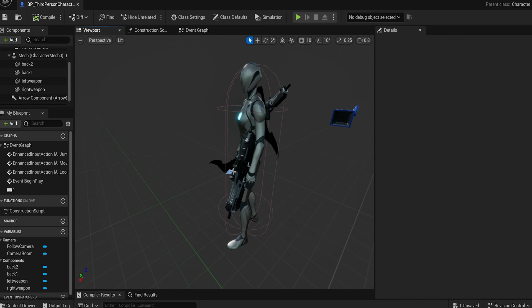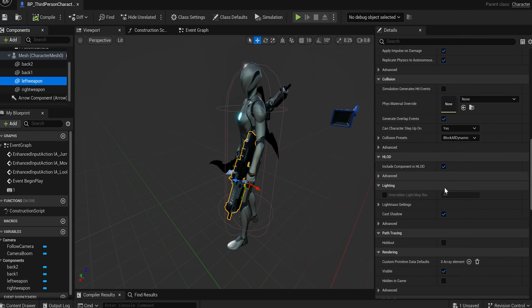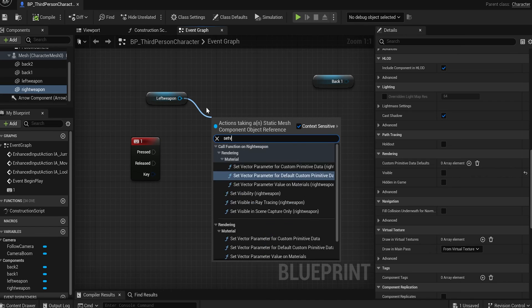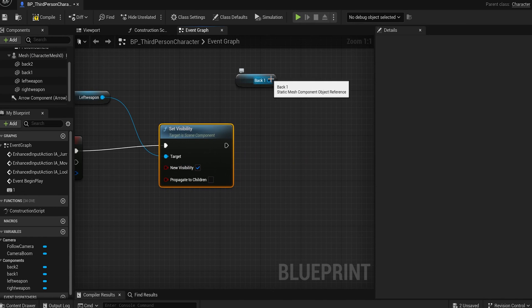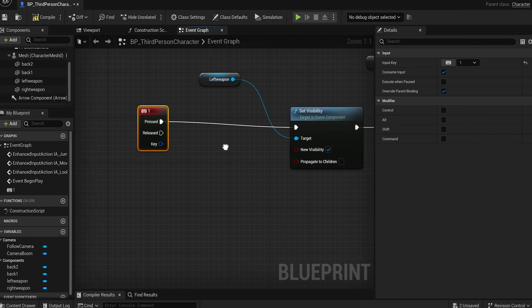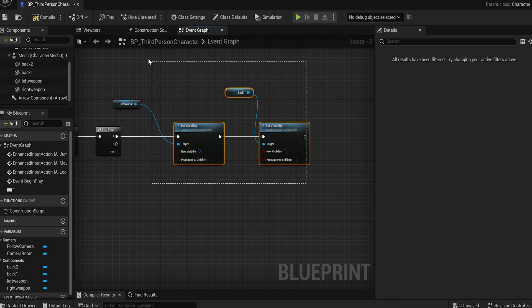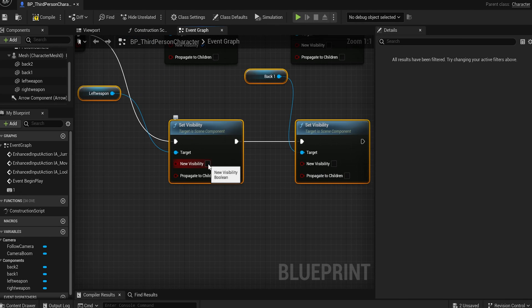Before we write the code, set the right weapon and left weapon visibility to 'Not Visible' in the Rendering section — but not the back weapons. That way, when you press number 1, you Set Visibility on the left weapon to Visible, and Set Visibility on the back weapon to Not Visible. To toggle this, put a Flip Flop node at the beginning. For the B branch, copy and paste those nodes and do the opposite — left weapon Not Visible and back weapon Visible.